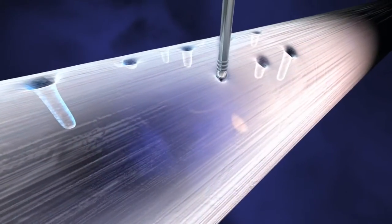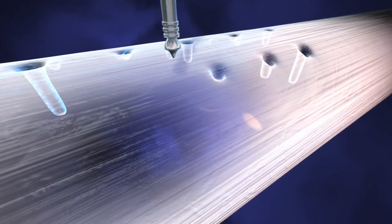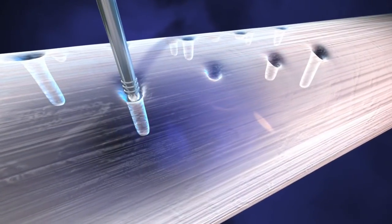With every third or fourth application, the device is inserted deeper into the tendon, approximately a quarter inch in depth.